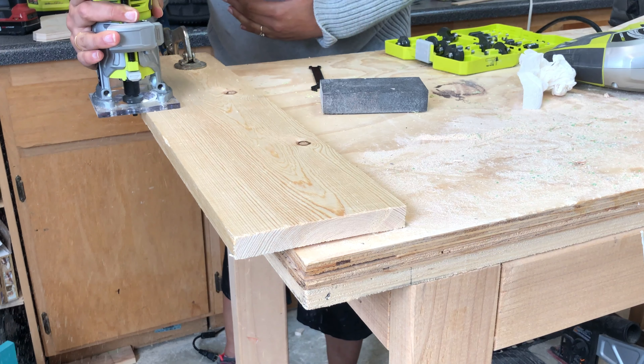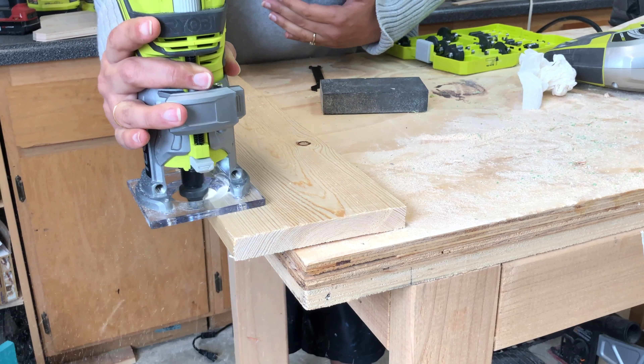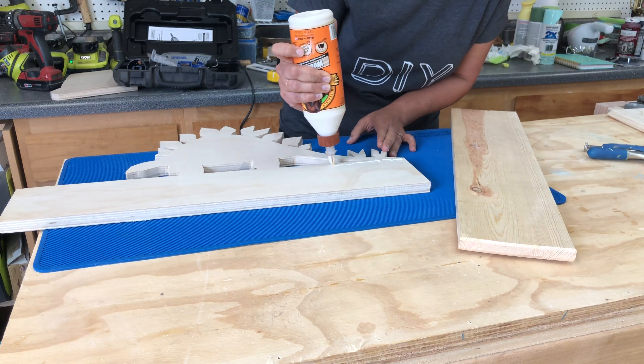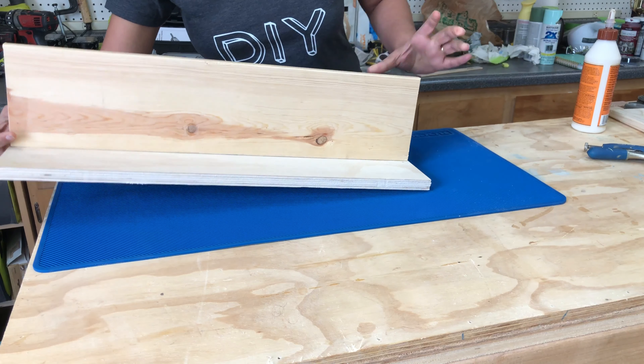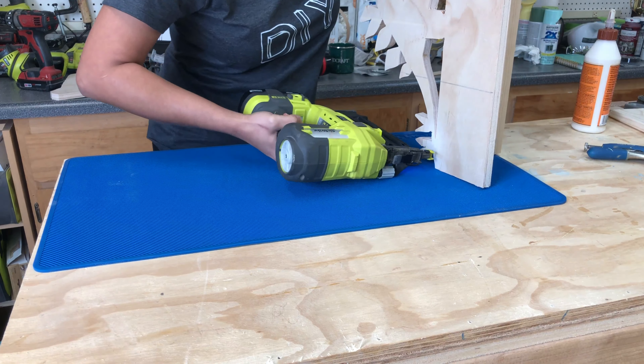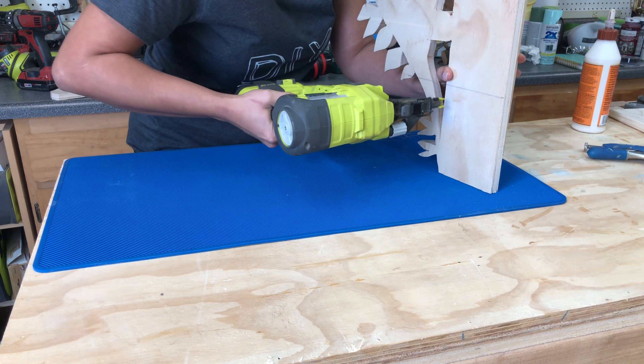The shelf is a 1x6 board which I cut the same width as the plywood. I rounded the edges using a router and then used wood glue to attach the shelf to the plywood, and I also added a few finish nails to hold it in place while the wood glue dried.